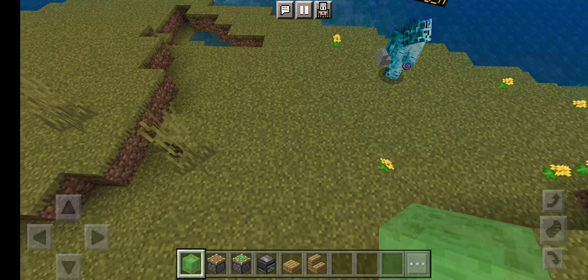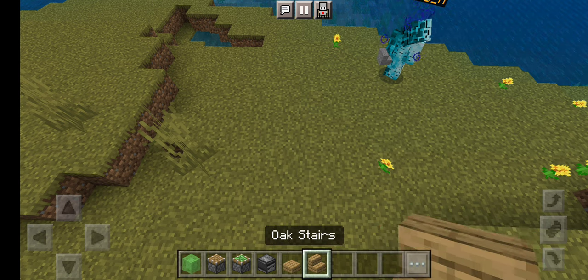You'll need slime blocks, some pistons, some sticky pistons, some observers, some oak planks, slabs, and some oak stairs.